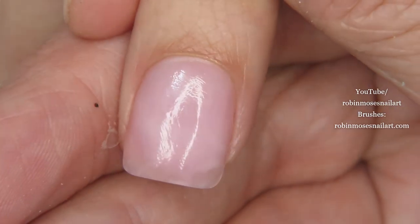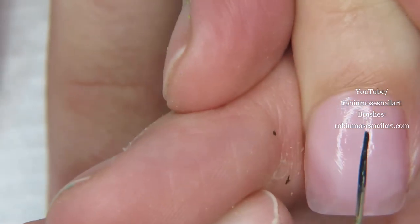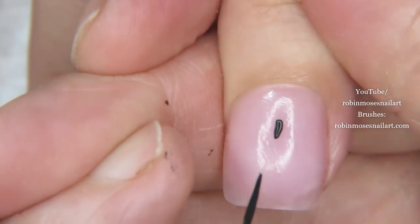You want to put the brush as flat to the nail as possible, and then think of the cuticle — go right in the center, push, and then there's your line that you follow.